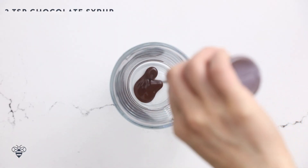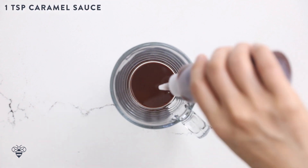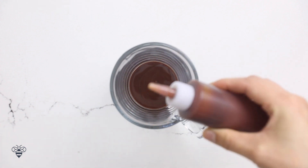Now let's move on to our next drink, inspired by a famous Girl Scout cookie that's actually my favorite — the Samoas, with chocolate, caramel, and coconut. In a mug, I'm going to add about two teaspoons of chocolate syrup, and then a nice drizzle of caramel sauce.